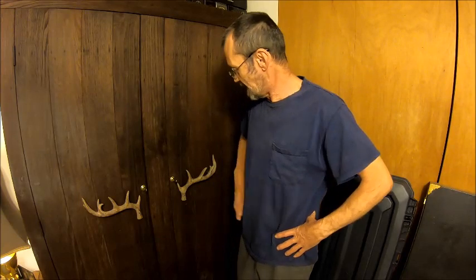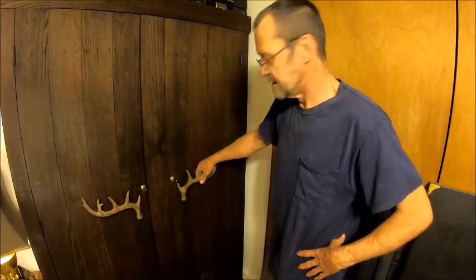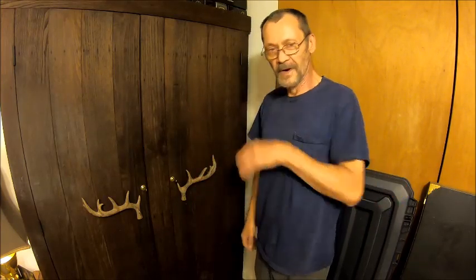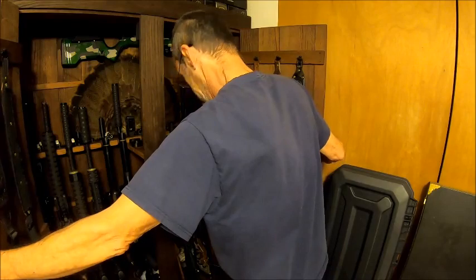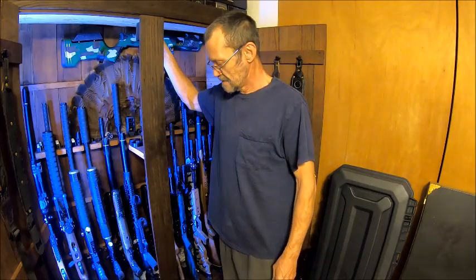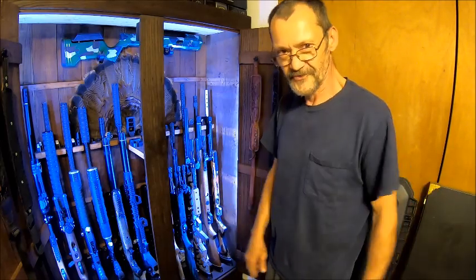Hello everybody, welcome back to Bison Workshop. I'm Bob. As everybody remembers, I went and restored this cabinet and turned it into a gun cabinet, and it turned out pretty nice. I got my handles — fake deer horn handles. I wanted to give you guys a tour of the Bison gun cabinet. We have the inside of the Bison gun cabinet, and it's lighted. I've got two switches up here to light it all up, and it serves as a night light when I'm scared at night.